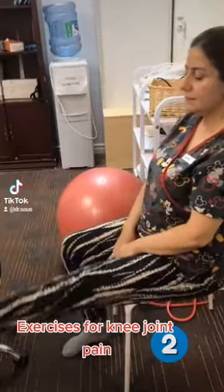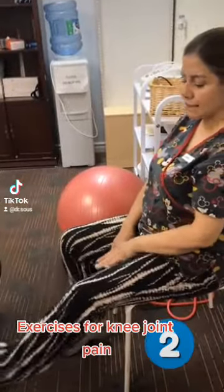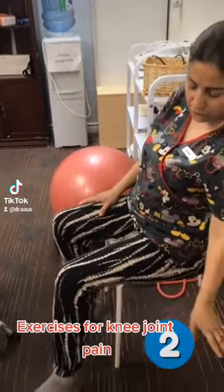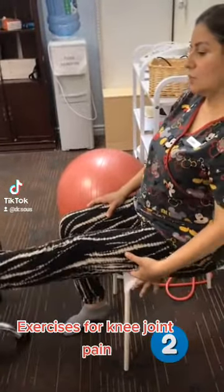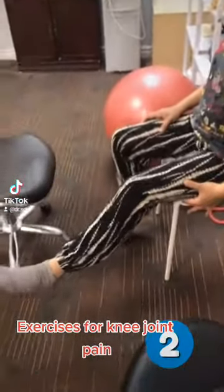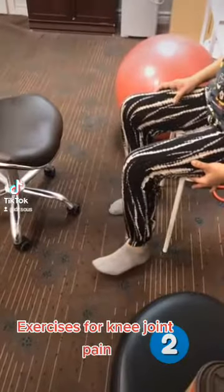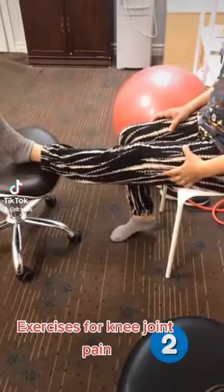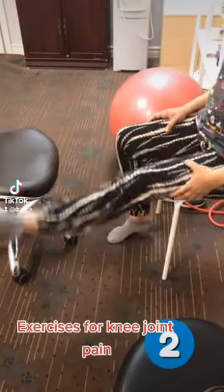Just relax. But the idea is that when you start here the exercise, just go here. Try to keep not going to the floor. And again, we go in. Very good. If you feel okay, you can have a big weight or just do this exercise. It's going to help. Very good.